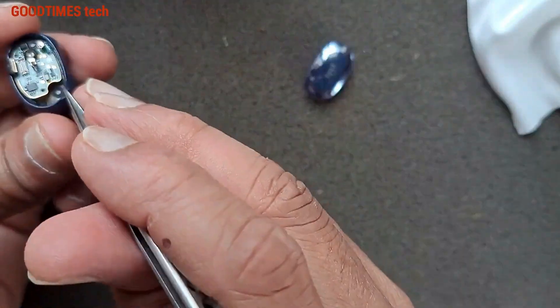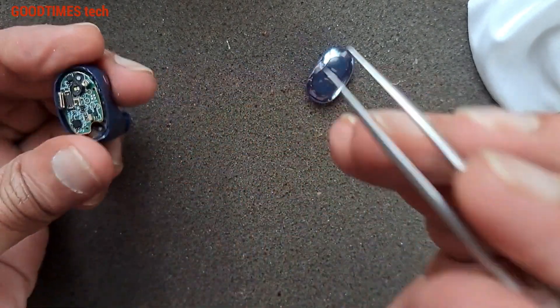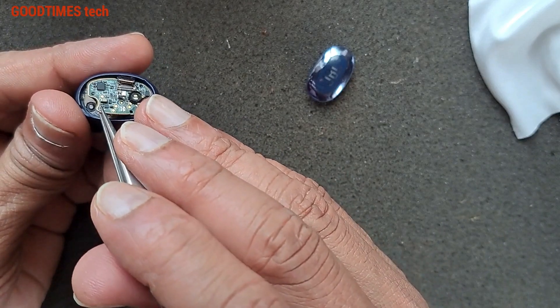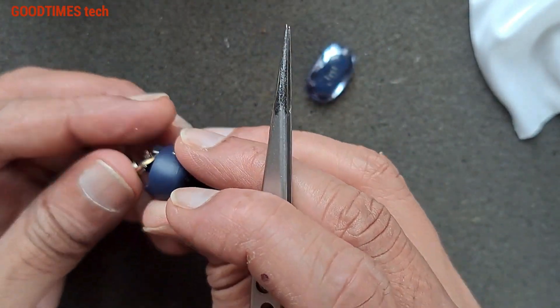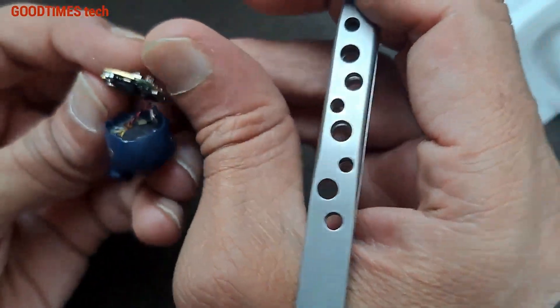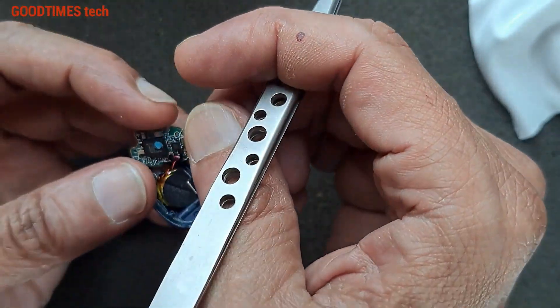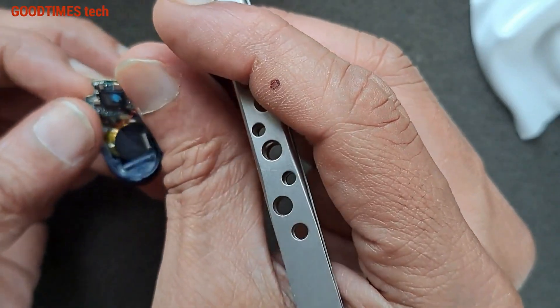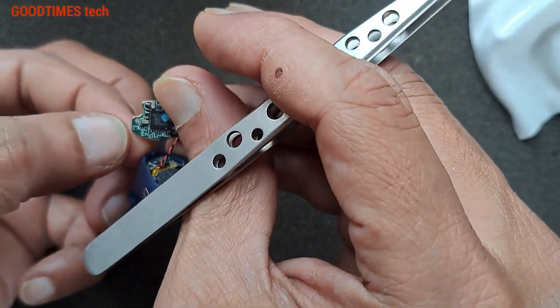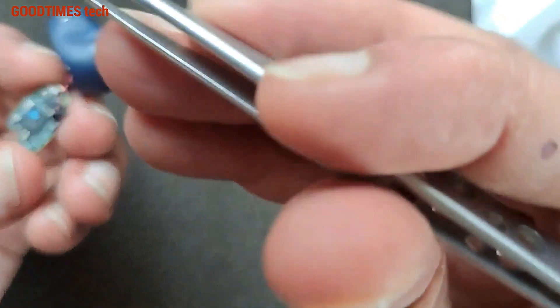The PCB is delicate — be careful. These three locks: one, two, and three. Now, as the battery is still connected, be careful not to short any of the contacts. You can see the three locks below — there are no components under some, but here we have some components, so be careful while removing those locks and ensure none of the components are damaged.